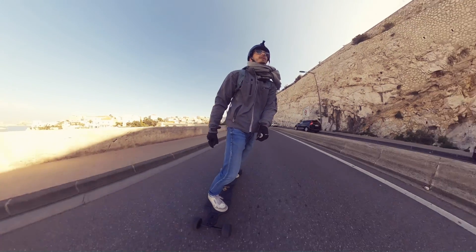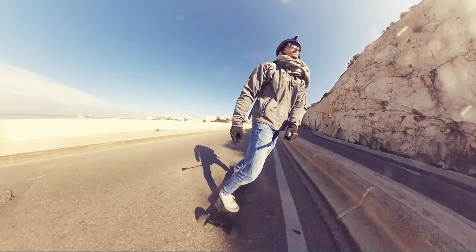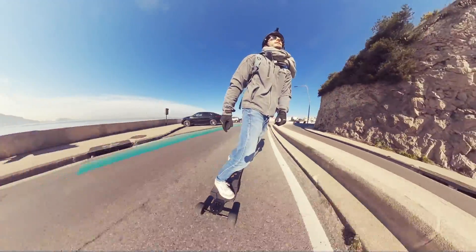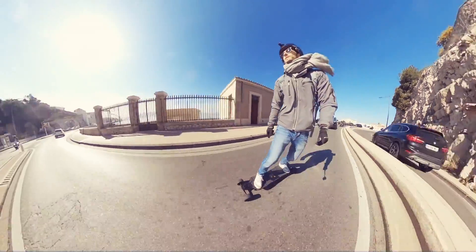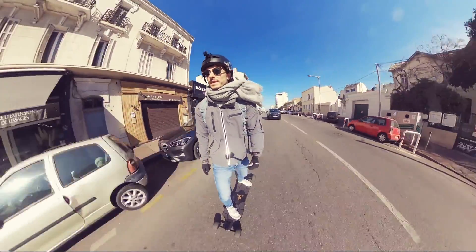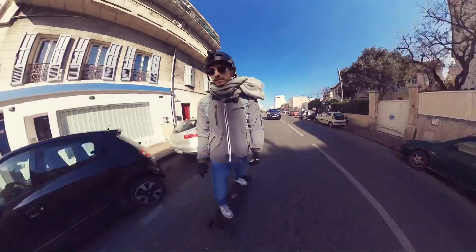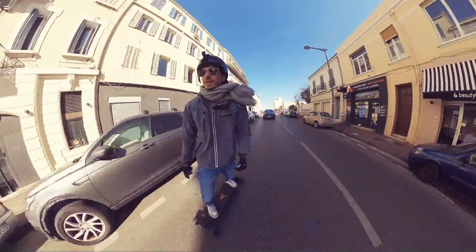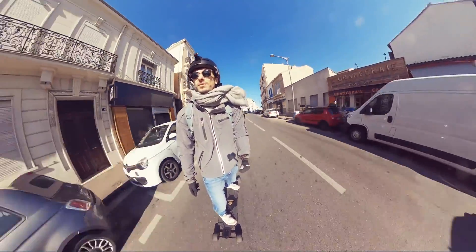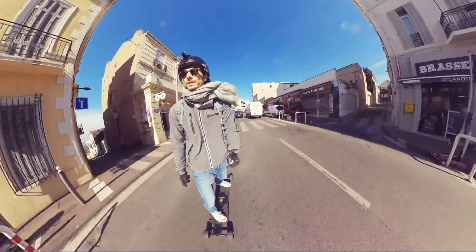Top speed is great, better range, new deck, and a comfortable ride. This new Black Carve 2 is definitely starting to take its place in the premium market. Let me know in the comments what you think about this new version or if you have any questions. I hope you enjoyed this review — make sure to subscribe, more videos are coming soon. Thanks for spending time with me, and have fun on your e-skate!